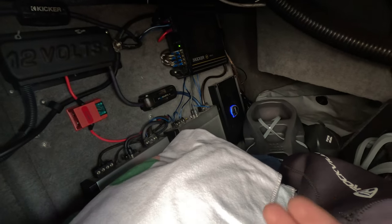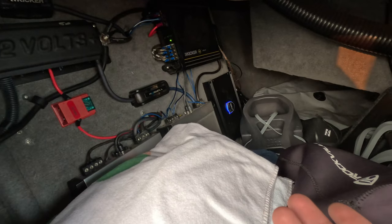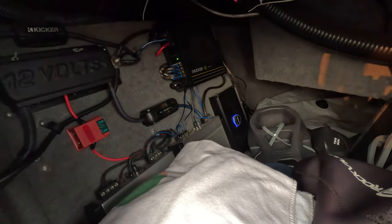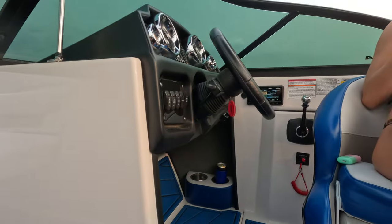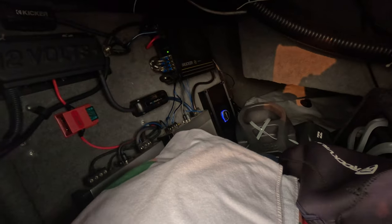I know that because sometimes you need a certain size — a mini, or a certain size transom remote, or a bigger one or small one — to cover up your old hole. I also have the same problem for that helm controller right there too, because the hole was pretty big that Moomba drilled from the factory.